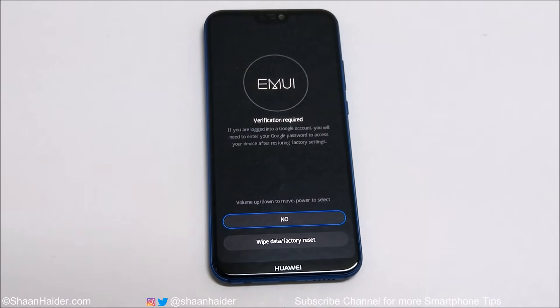This is Google FRP — Factory Reset Protection. Consider the scenario where someone has stolen your phone: even if they perform a factory reset, they cannot use the device because it will ask them to log in to your Google account. So if you are using a Google account on your Huawei P20 Lite or Nova 3e, keep your username and password handy — you will need it again.